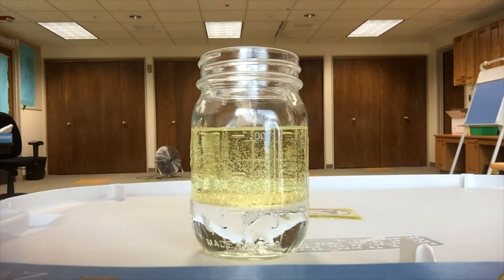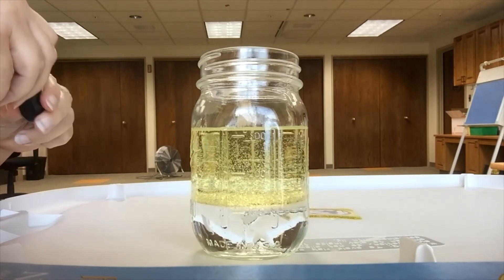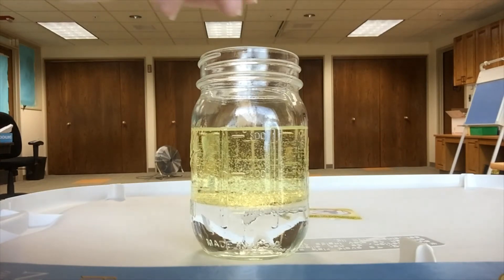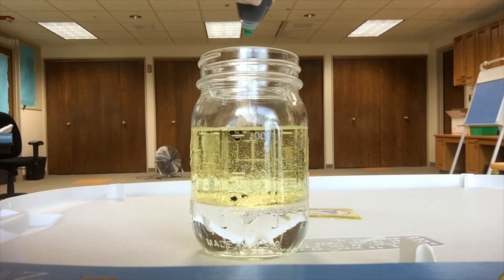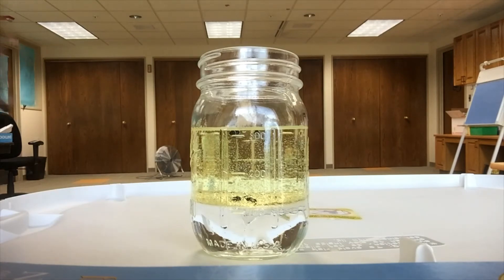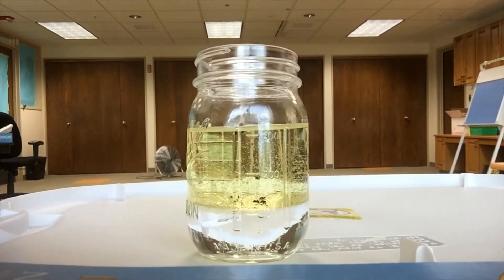Next we are going to add our food coloring. Always be careful with food coloring because it is permanent, meaning it will stain if you spill it. You just want to add a few drops of food coloring — this is almost in itself fun to watch. I added eight drops. You can see it's all kind of subtle.